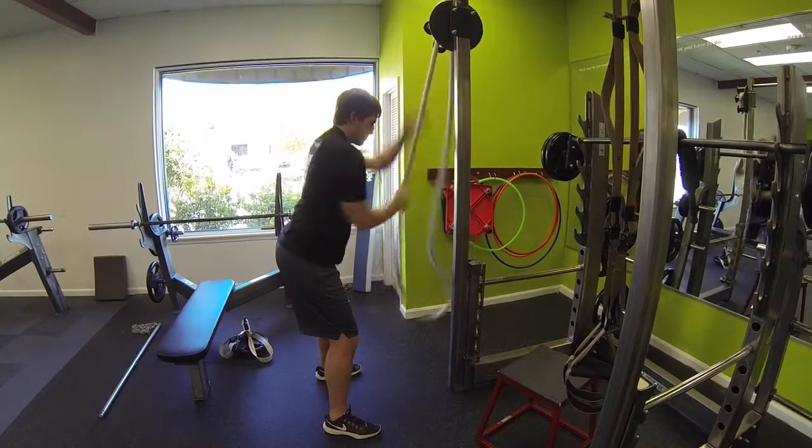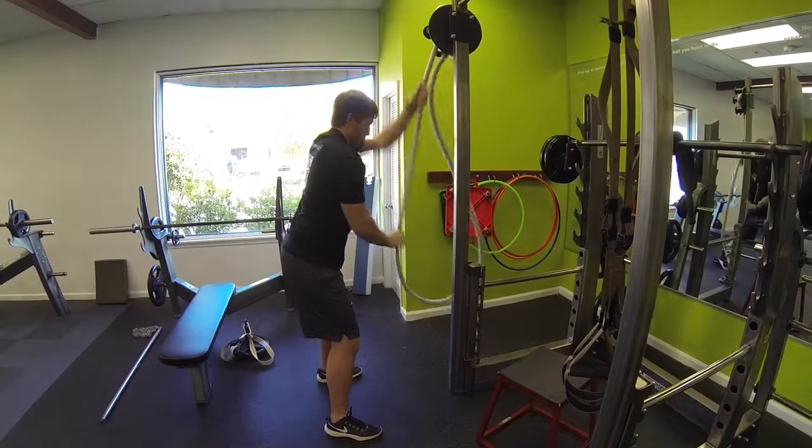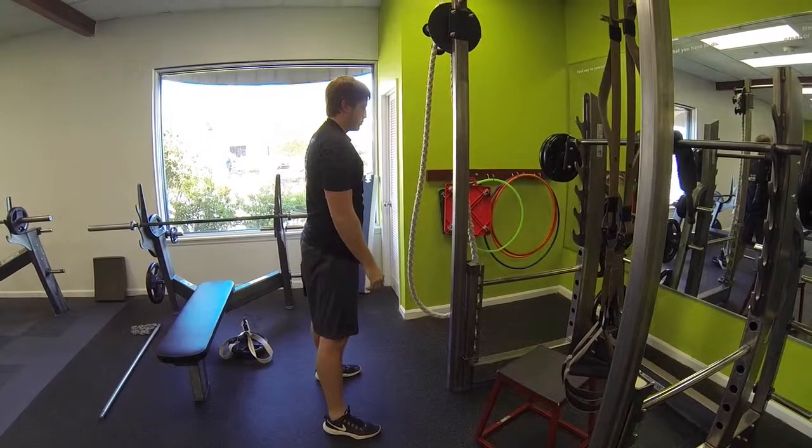Maintaining posture the whole time, and just keep on going for the prescribed amount of time. Great exercise to develop some upper body strength. Suples Pulley.